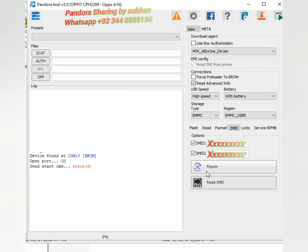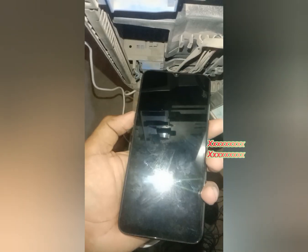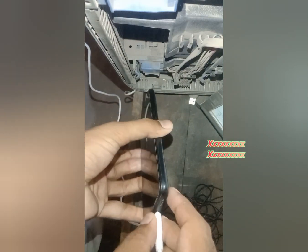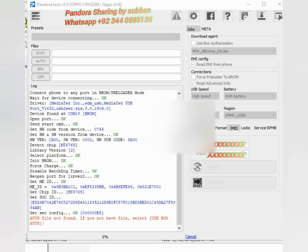Now in Pandora repair IMEI. Power off phone, waiting for the device. Again connect the device in pro mode — volume up and down and then insert data cable. Phone will connect. Connected.